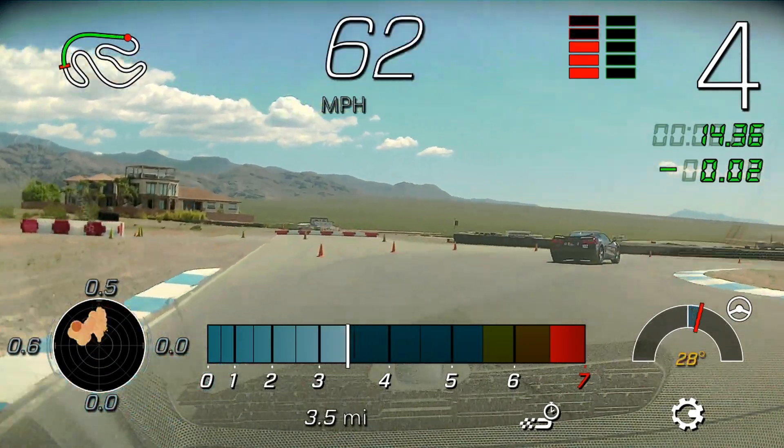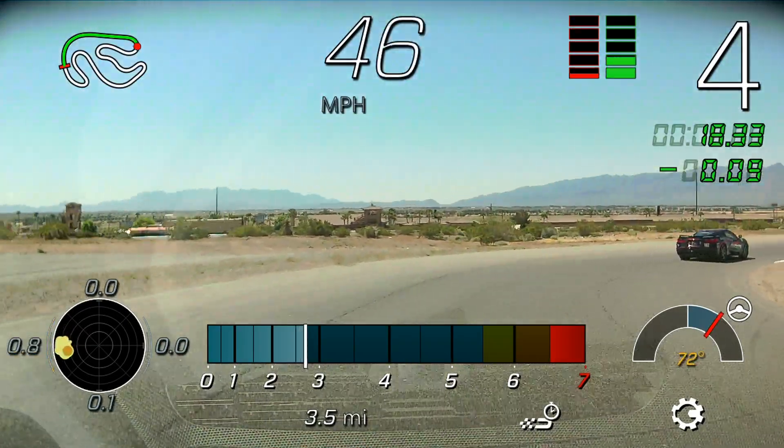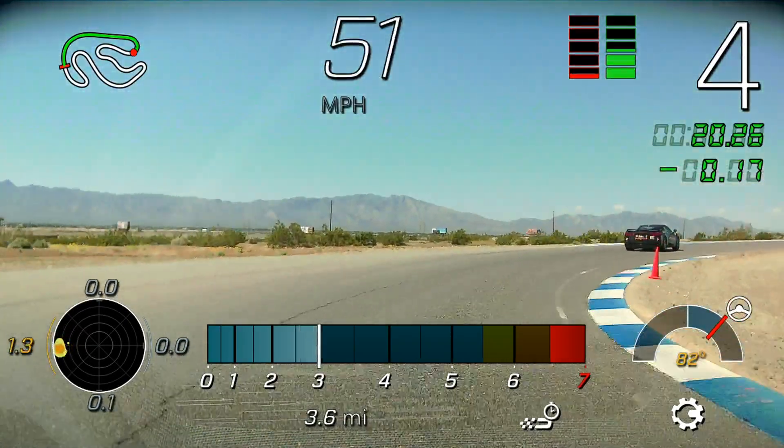And stay in force. Carry that momentum in. Get the car turned. Then let it ride and accelerate.